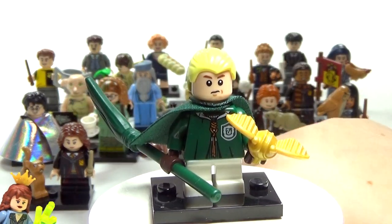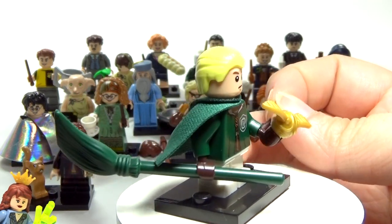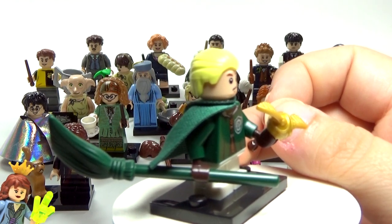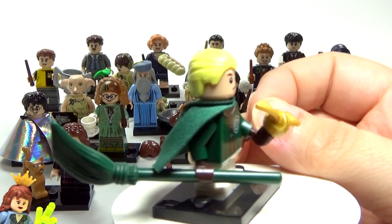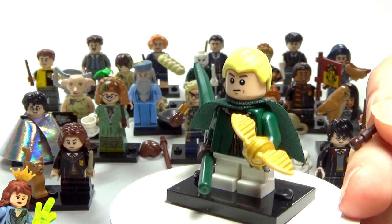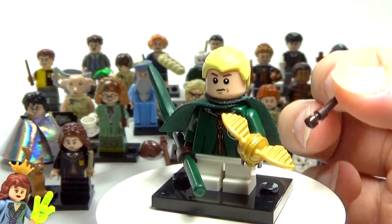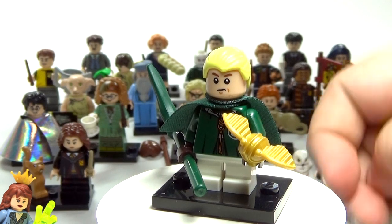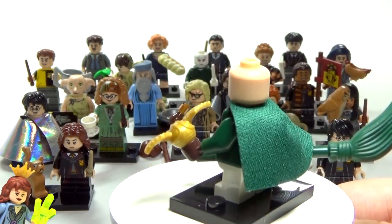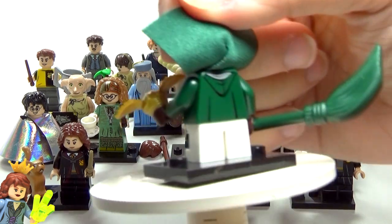Next up we have Draco, and some of these have so many accessories they can't hold them all. He's got a green broom — I think that's a little odd because I thought his broom was black, like the Nimbus 2001 — but maybe that's just the Slytherin color. He also has the golden snitch, which you can also get in the Quidditch set, and then there's his wand. Very very awesome figure. Take his hair off — he does not have a second face, but he does have a little bit of back printing.